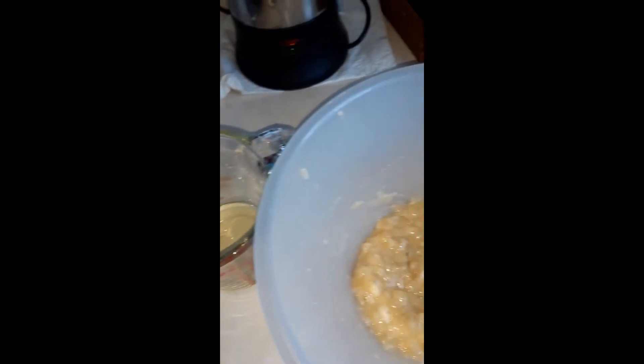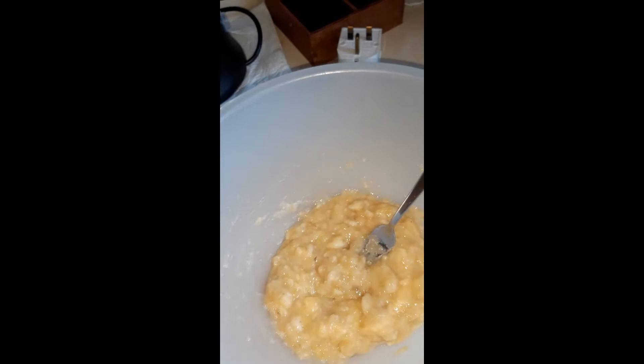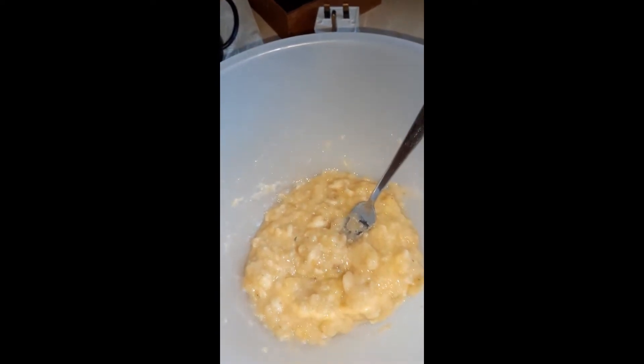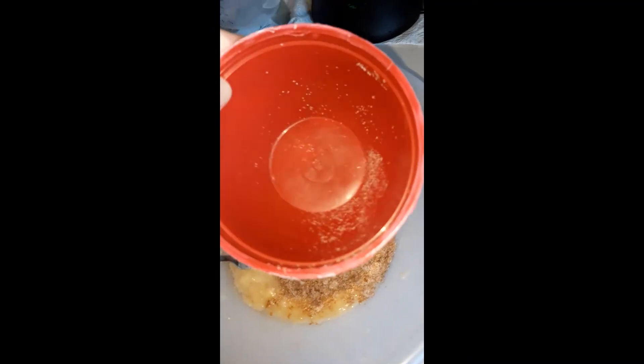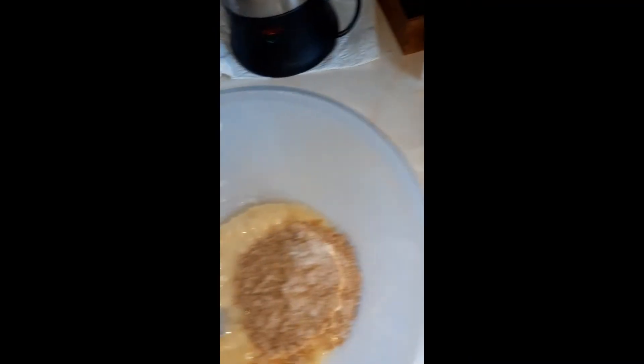Next I'm going to add my vegetable oil to my bananas and give it a stir. The oil's in, and now I'll put in my sugar mixture and stir that round.